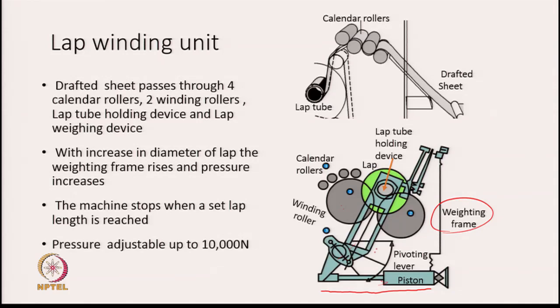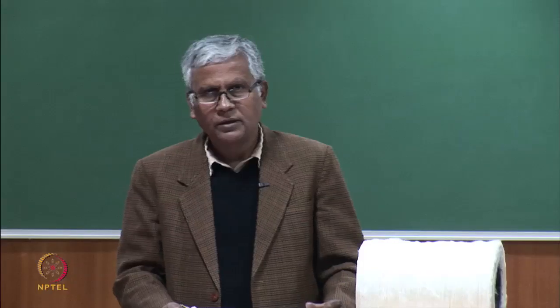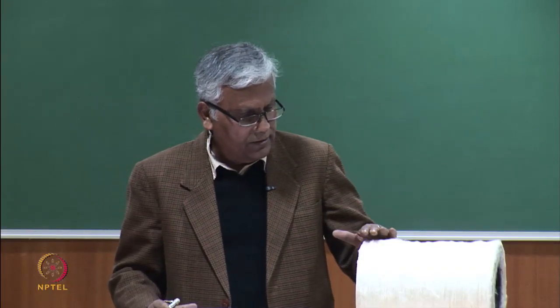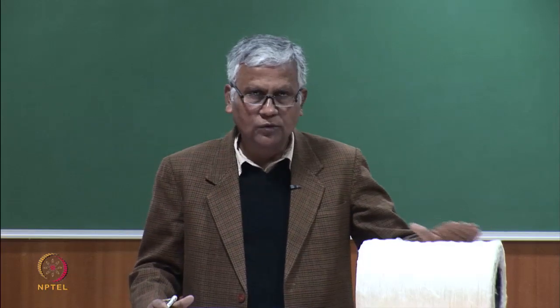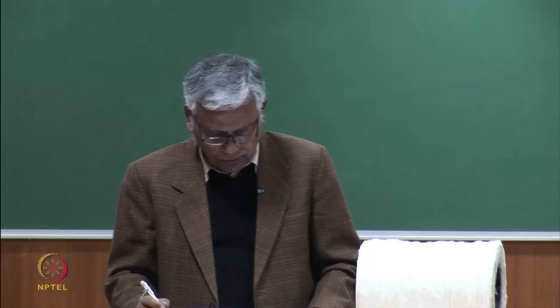As the lap grows in diameter, the pivoting lever moves, pushing the piston into the compressed air chamber, gradually increasing P so that Q remains constant at whatever value we set. This results in a lap that is very, very compressed and not too voluminous — which is the desired outcome.